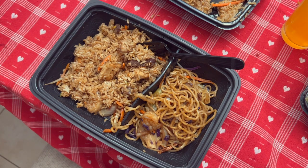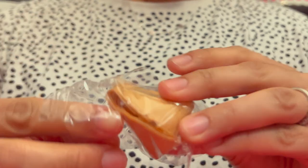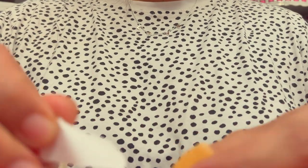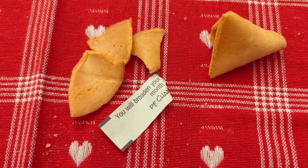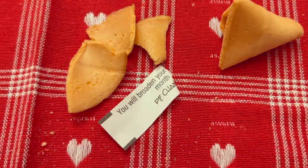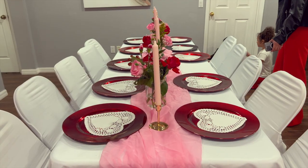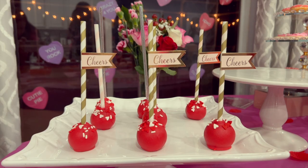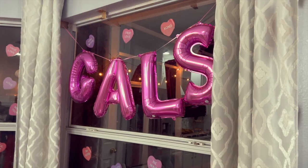We followed it up with some PF Chang's takeout — my favorite restaurant, in case you didn't know — and ended the week with a Galentine's party, which was so fun to just get out and get dressed up, because hello, mama of three under three — that very rarely happens! I hope you guys enjoyed this video. As always, remember to dream big, be brave, and explore life. Until next time!